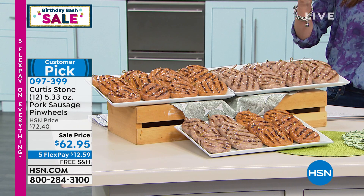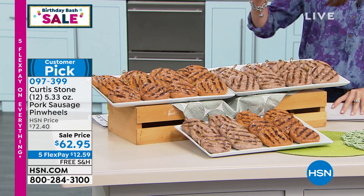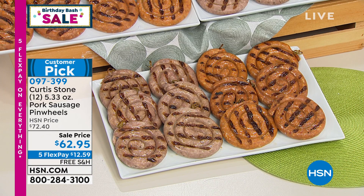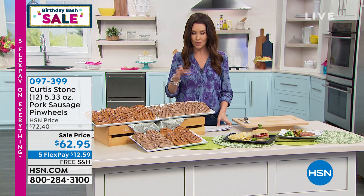Think about it — they're rolled around, so this is definitely more than one serving each. What you're getting today is 12 sausages, and you get to choose if you want mild Italian, that true perfect mild Italian, or the classic hot, or six of each. You can choose half and half or all of one. $62.95 is our sale price. You can choose single ship or auto ship. They will come to you flash frozen — not cooked, but you just put them right in your Curtis Stone grill pan.